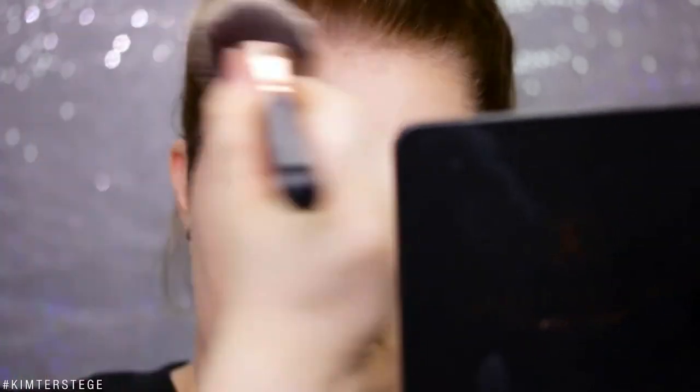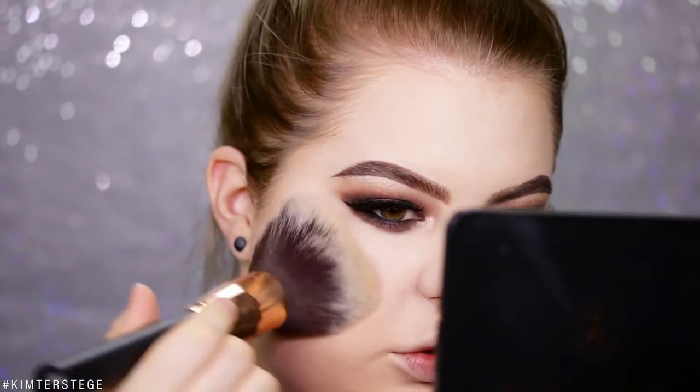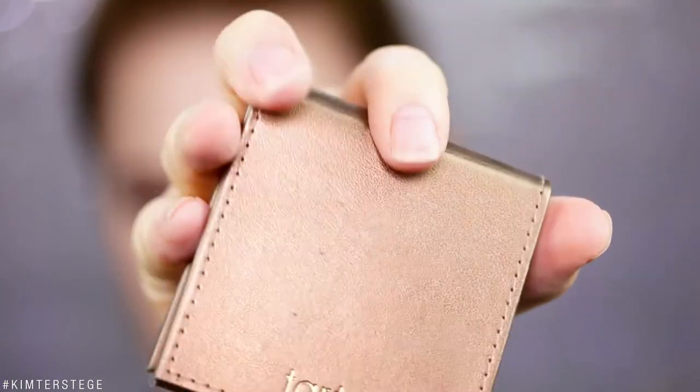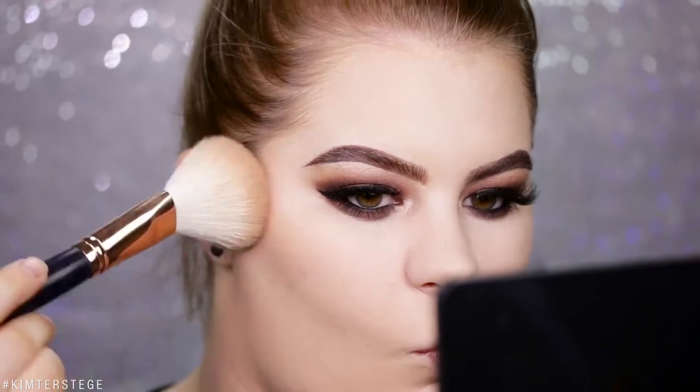I'm only lightly going to powder the places I want to contour, because I don't want it to become patchy. For contour today I'm using the Tarte Park Ave Princess, and I like to use a big brush — this is the Morphe R7. Because my eye look is pretty heavy, I'm really going to bronze up my skin.